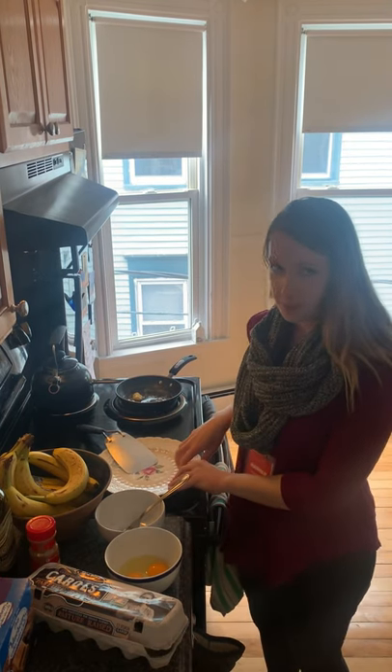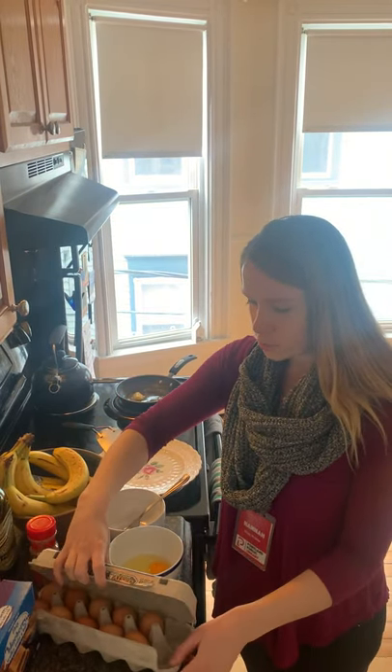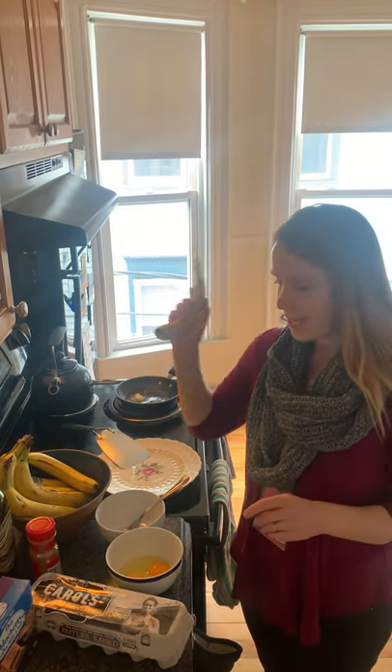You need a plate for your pancakes, a spatula for flipping, and then the only two ingredients you need are two eggs — big eggs, large eggs I would say — and one large banana.